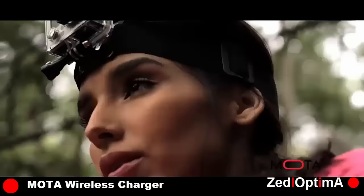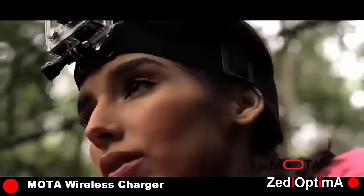Leave your camera safely in its housing and charge it wirelessly. The Moto Wireless Charger for GoPro works with all batteries made for Hero 3 and Hero 4.